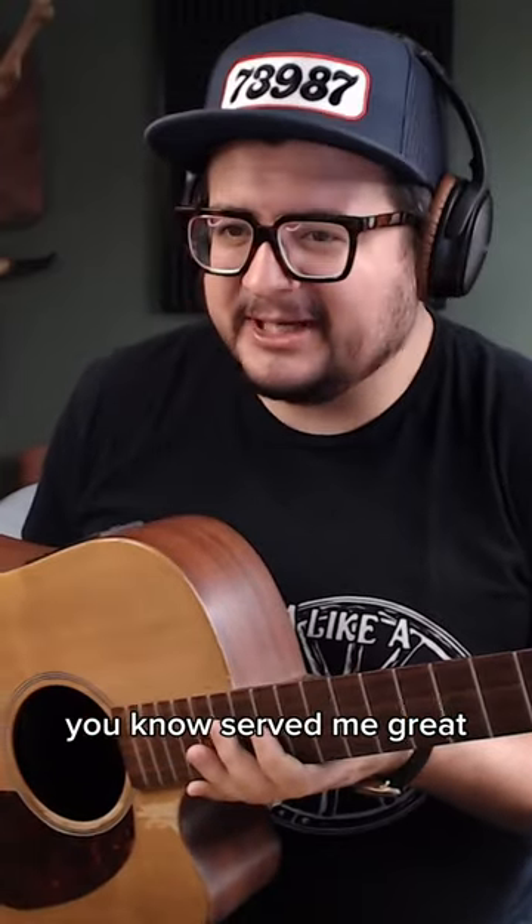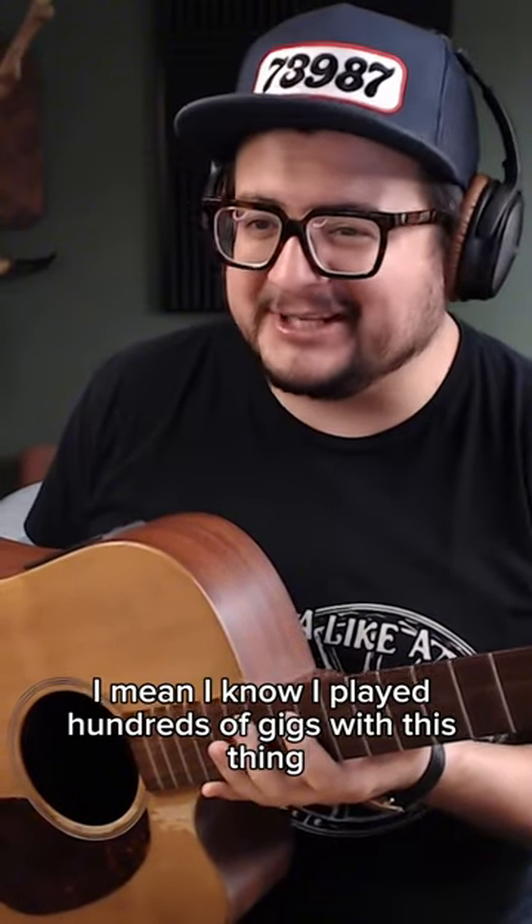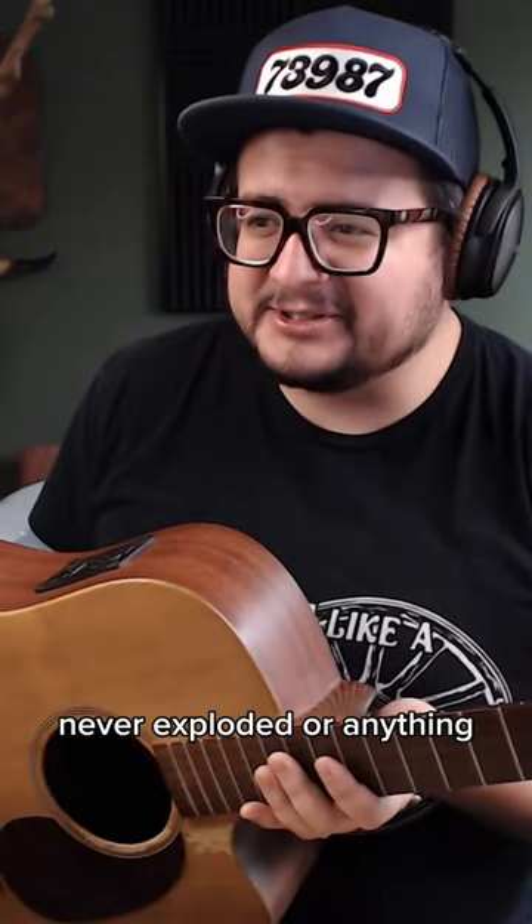This guitar served me great. I probably played hundreds of gigs with this thing. It never exploded or anything — it did just fine.